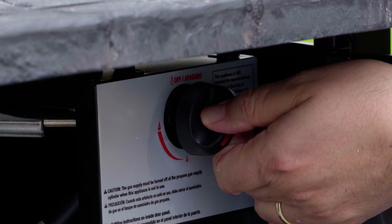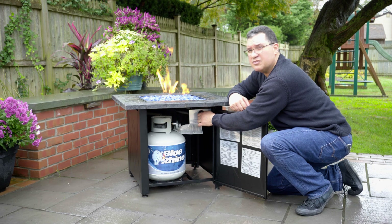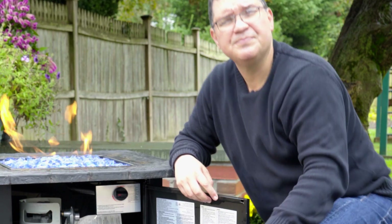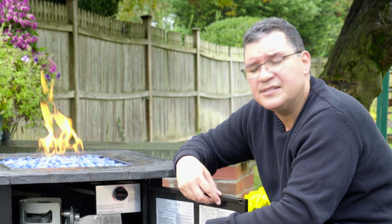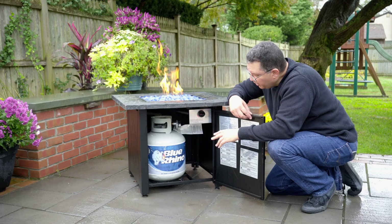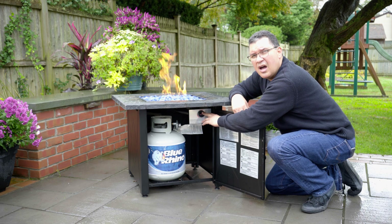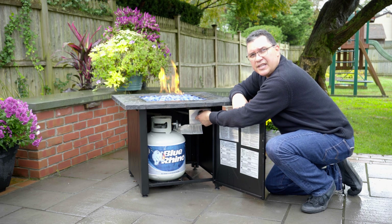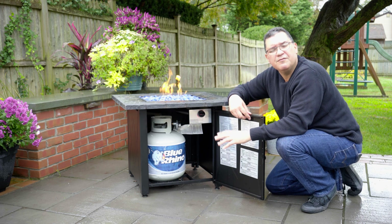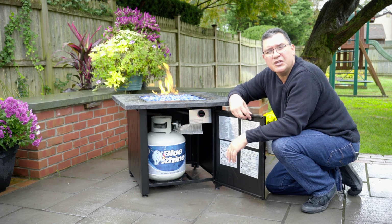You can rotate the control valve to the left and that will lower the flame, or you can turn the control valve to the right which will give you a larger flame. Sometimes when you change tanks, you have to charge the gas lines as there's no gas in the gas lines. To do that, when you install the tank, you push in on the control valve, press and hold, rotate it to the left, and press and hold for five minutes to get the gas from the tank to the pilot so that you can light it.